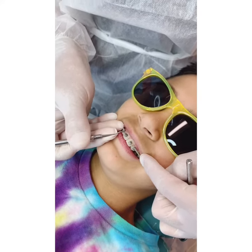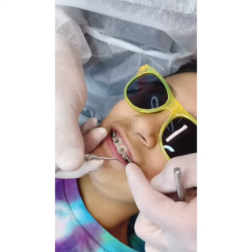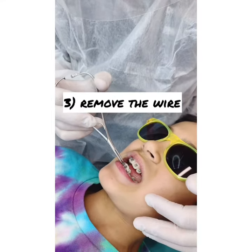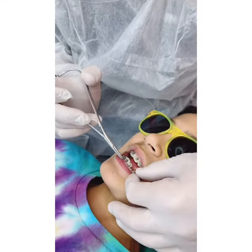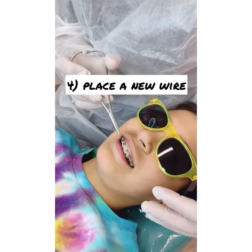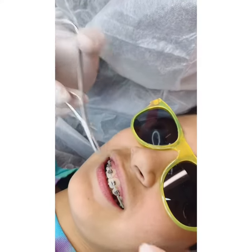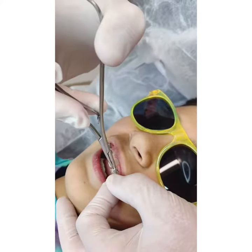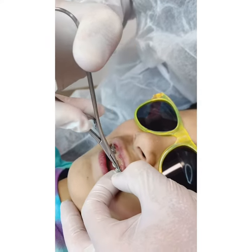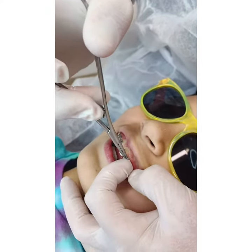Opening the doors is easy. After opening the doors you can just lift the wire and slide it out of the mouth. Next we're going to insert a new wire and it just slides into the slots of the braces. And then we just close the doors.